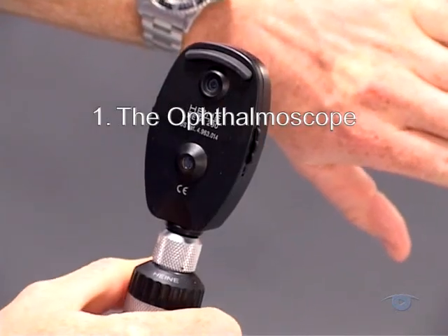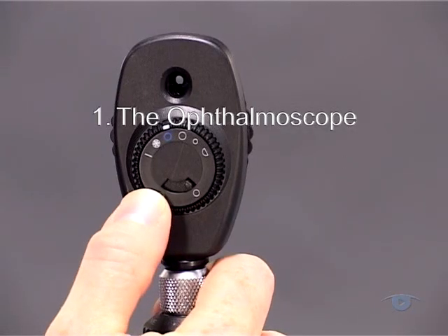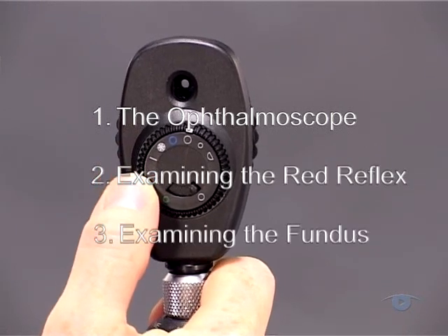You should now have a clear idea of how the instrument works and how to use the three controls. Let's move on to see how to use the ophthalmoscope for examining the red reflex and then the ocular fundus.